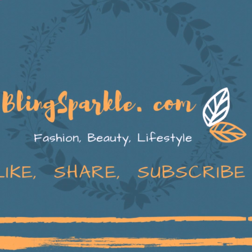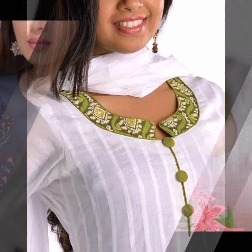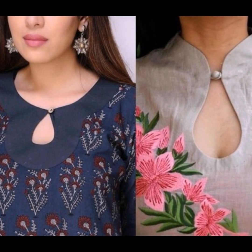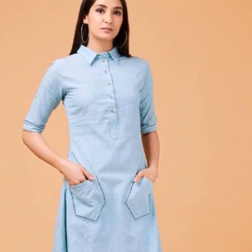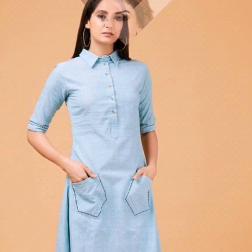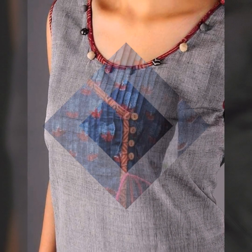Hello friends, welcome back to our channel BlinkSparker.com. Today I am going to take a look at the neck designs with buttons. I have a look at the button neck designs which look very beautiful and very different. You can also use these designs with the neck of Punjabi suits and try them with suits.